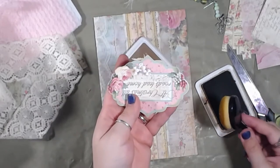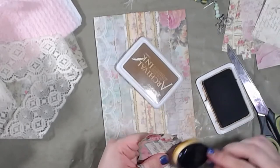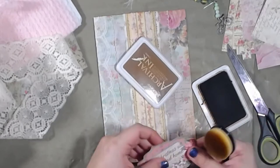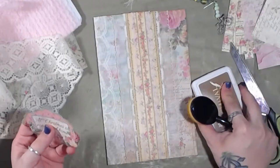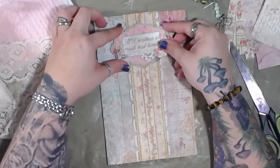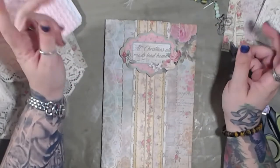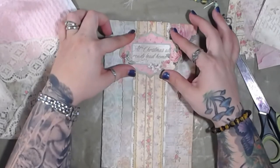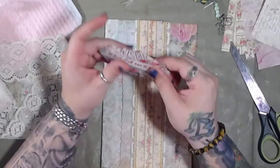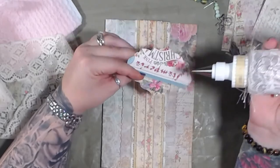And I fussy cut this - aren't you proud? I'm so proud of myself, which is why I keep mentioning it in like every single video. I'm like, look, I fussy cut it! But hey, I can do more now - woohoo! Oh, that is freaking perfect! I love that. That is awesome.